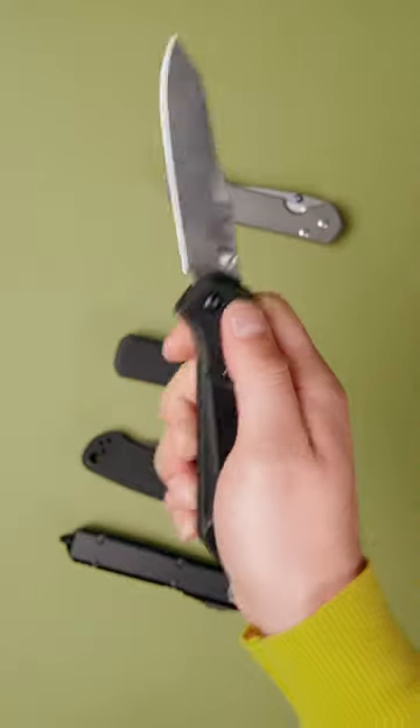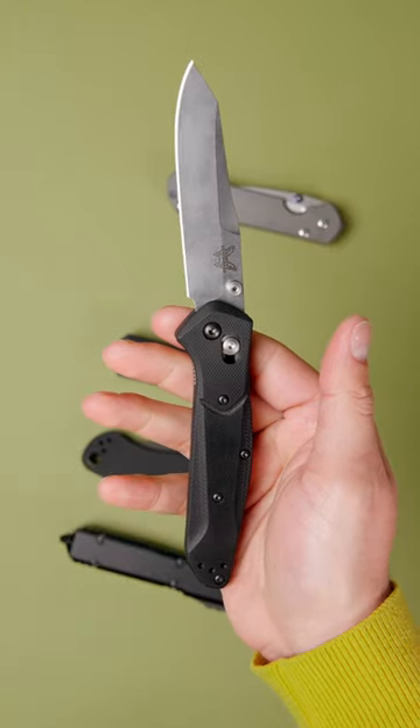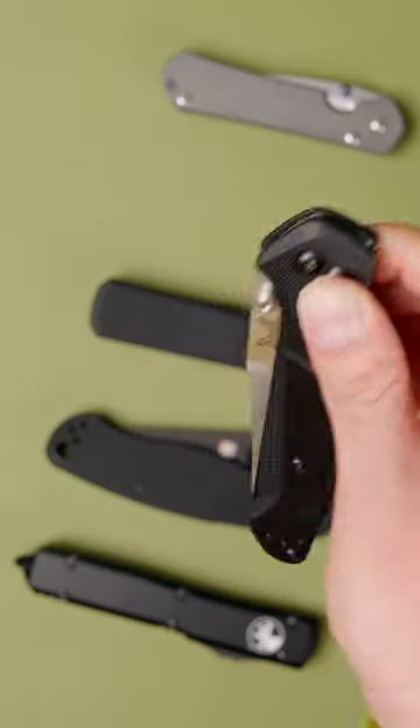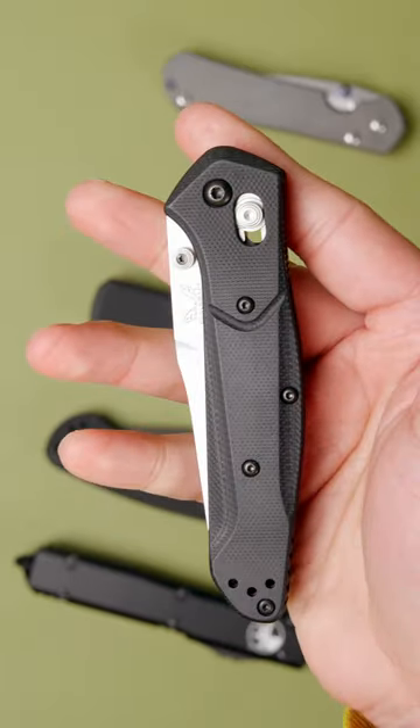The Benchmade 940 Osborne. Designed by Australian rancher Warren Osborne, the 940 is built for hard work. One of its greatest features is the strong, fidgety, and 100% ambidextrous axis lock.